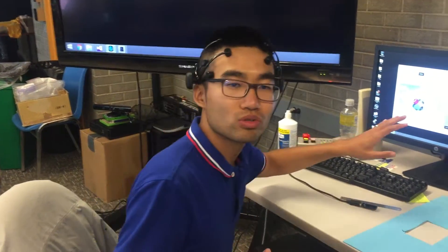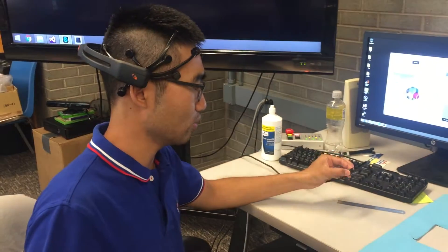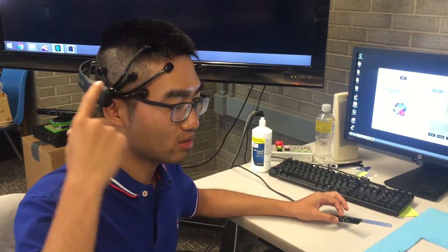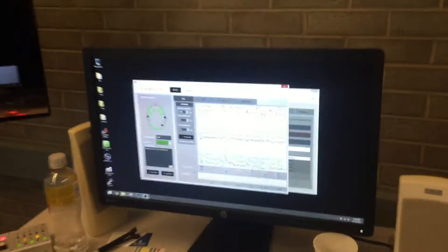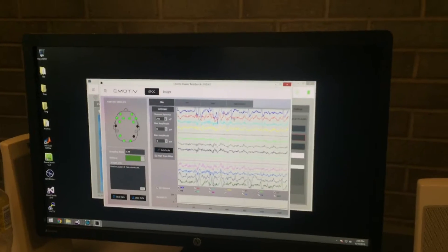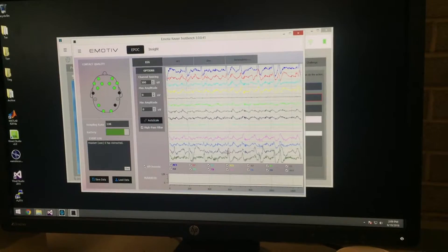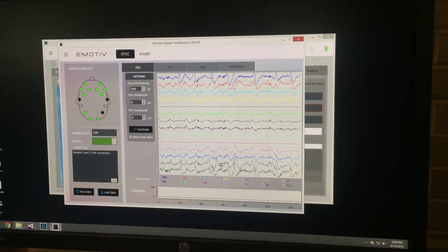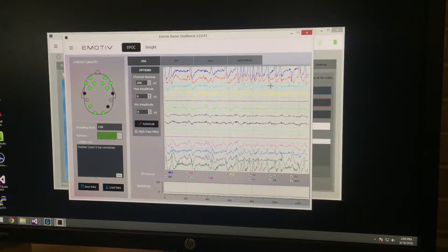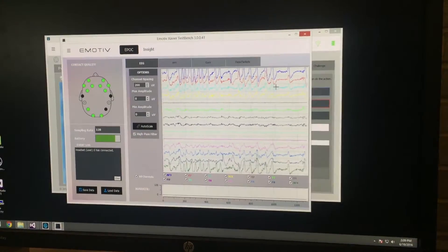So now I'm going to show how this signal looks like. It's using a wireless connector and this is the wireless receiver to get the signal from the device. So let's look at this screen. Currently these are the 14 channels — this is real-time 14 channels of my brain. I will try to keep calm and then blink my eyes. I'm blinking my eyes and these are the signals caused by me blinking my eyes.